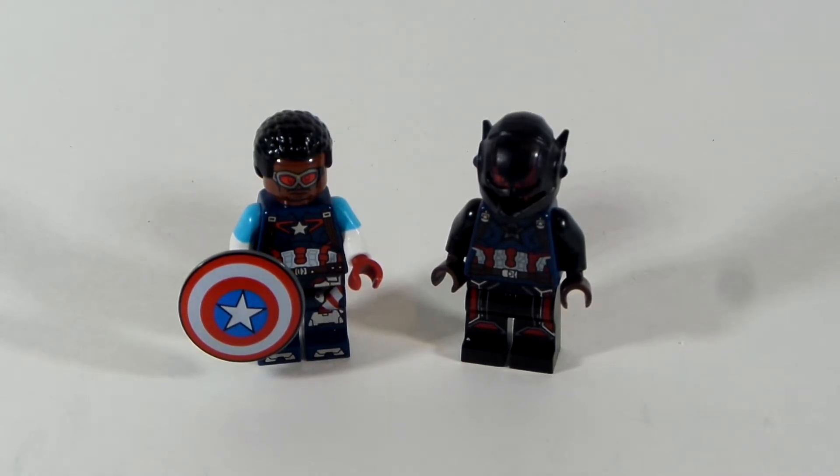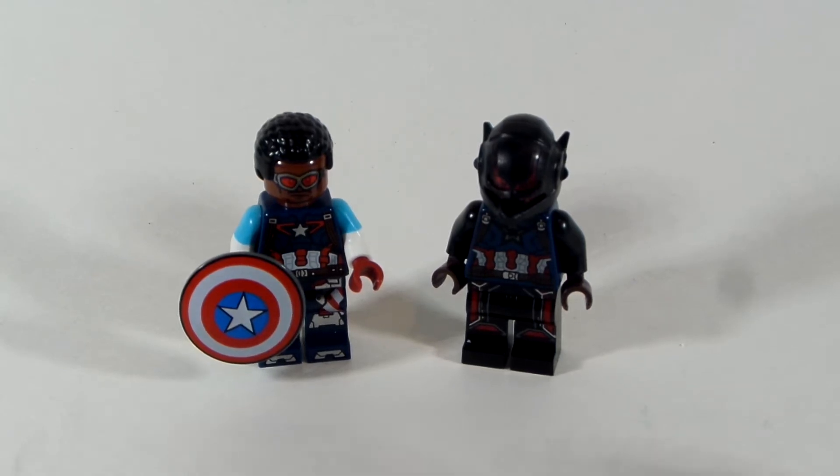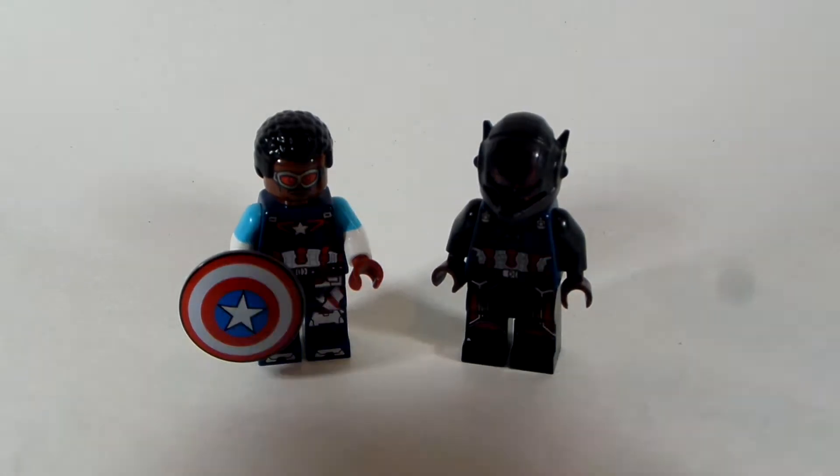Hello everybody, LEGODude11 here, and today's a brand new custom minifigure tutorial. In today's video, these are my custom minifigures for the finale of Falcon and Winter Soldier. I just wanted to give you that warning — if you're still here, I apologize, but I gave you a warning at the beginning. Anyway, two characters, and I think these turned out great. I think I captured the resemblance quite nicely. So let's take a look at both of them right now.